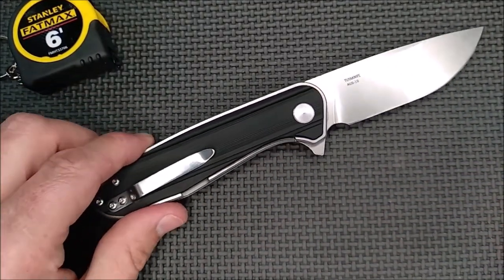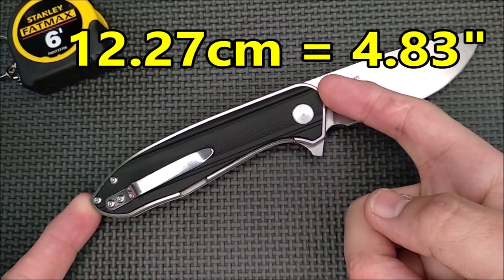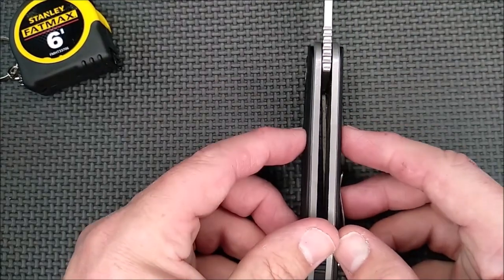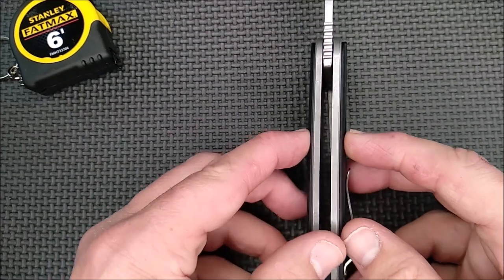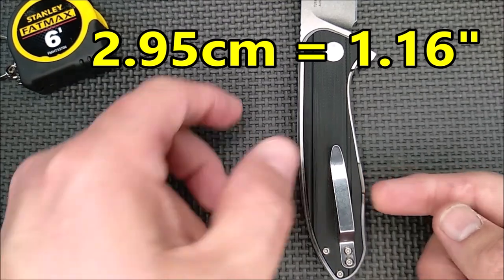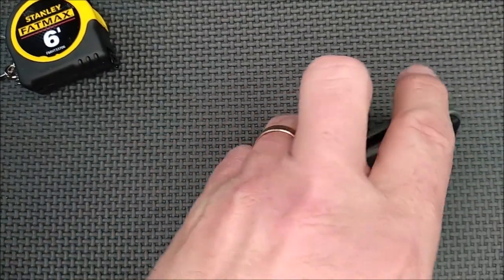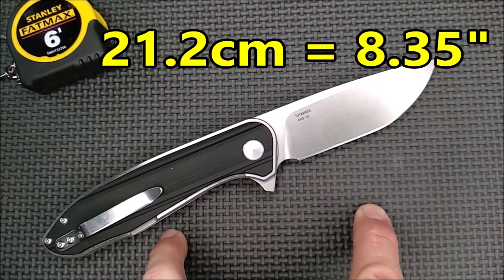Now for the handle. The handle length is 12.27 centimeters, 4.83 inches. The grip area is about 10 centimeters, just under 4 inches. The handle thickness, not counting the pocket clip, is 1.65 centimeters, 0.65 of an inch. The handle depth at its biggest is 2.95 centimeters, 1.16 inches. When the knife is closed, it's biggest up at the front: 3.21 centimeters, 1.26 inches. The total length with the blade deployed is 21.2 centimeters, 8.35 inches.